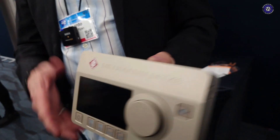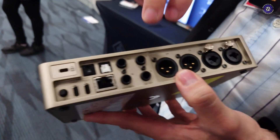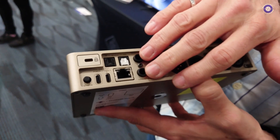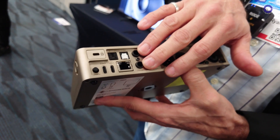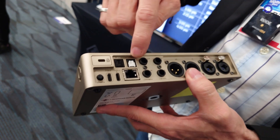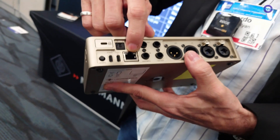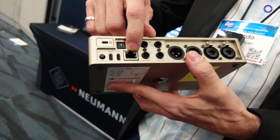So what other connectivity have we got? I noticed we've got network. At the back, we have a balanced XLR out, TRS balanced out, and we have MIDI or GPIO — GPIO for foot switch or to trigger a recording light, for example. We have ADAT I/O, and we have Ravenna AES67, so the AES67 protocol for audio over IP.